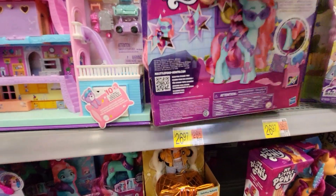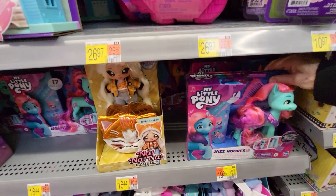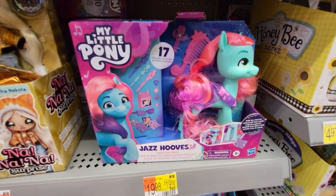Got to find out how much it is. This one is $19.98 at the Walmart in Georgia.